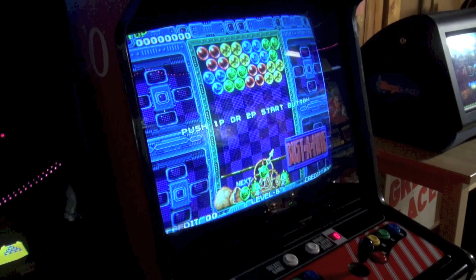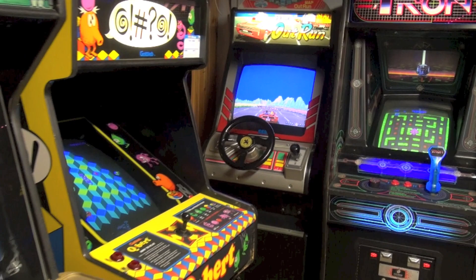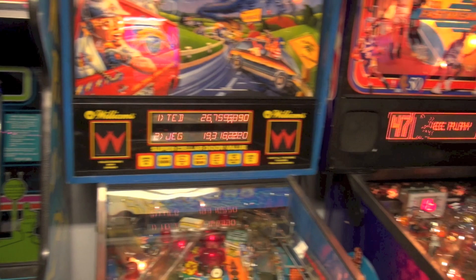Hey guys, we are in the basement. Today we're going to do another John's Arcade on the Road. We're going to review a game that was released in 1983 by Atari and designed by Owen Rubin. The game is Major Havoc and it's an awesome Atari Vector game — actually a pretty rare game.